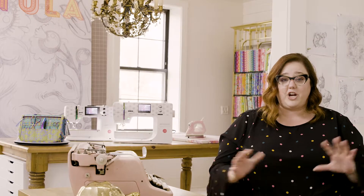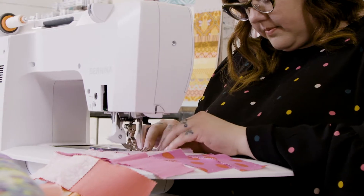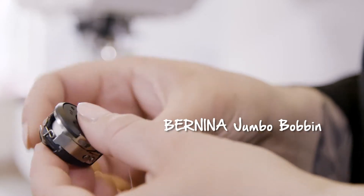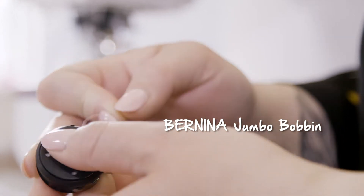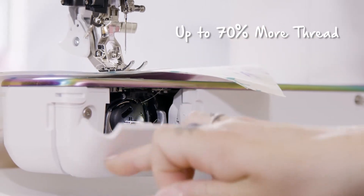Dual feet is my favorite feature ever — it turns my regular sewing foot into a walking foot. I can no longer sew really at all without it. The bobbin capacity is 70% larger than a standard bobbin, which means I get to start and stop way less often.